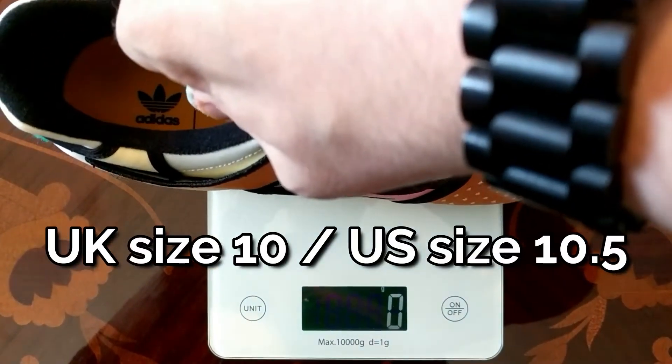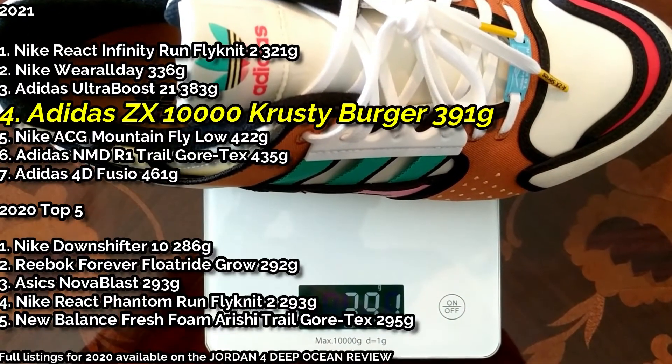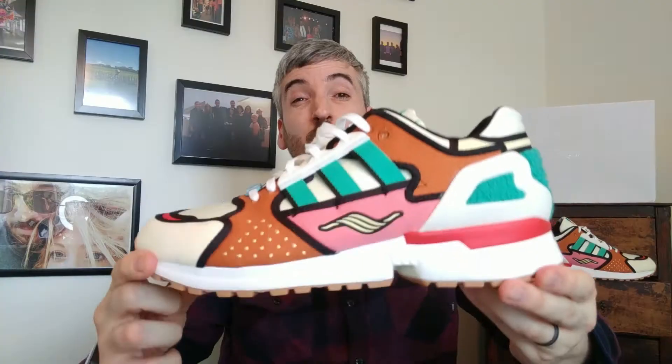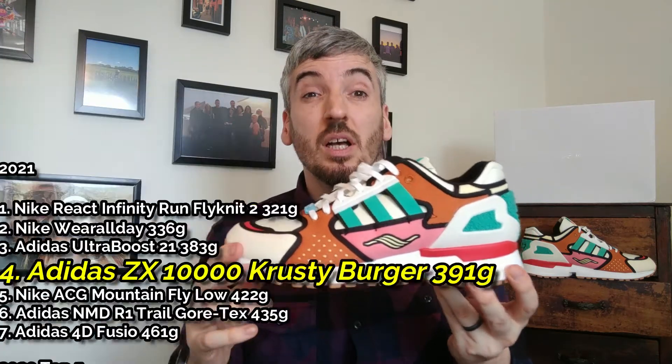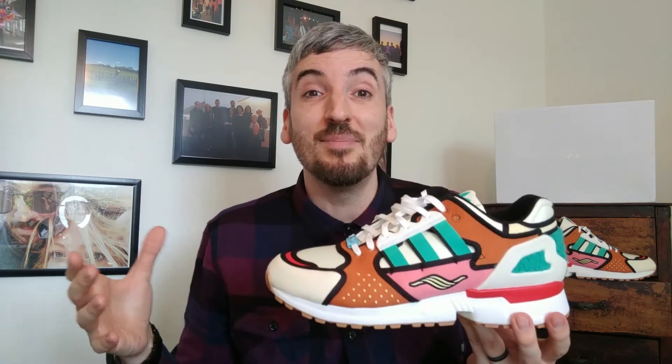Next I want to move on to their weight, where I'm going to pop them on the scales. Coming in at 391 grams — considering the amount of detailing and materials Adidas have used on the upper, 391 is not too bad. You're not going to wear these for performance purposes; this is going to be a lifestyle sneaker through and through, so weight matters less here. Still, 391 is on the heavier side — I like to see sneakers around the 330-gram mark to consider them lightweight.